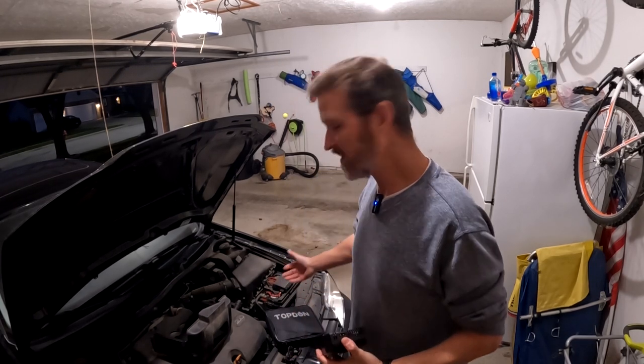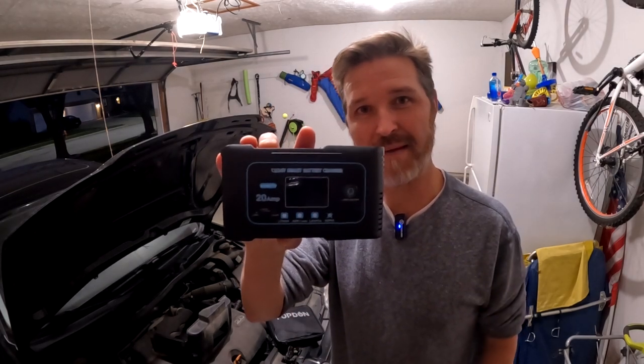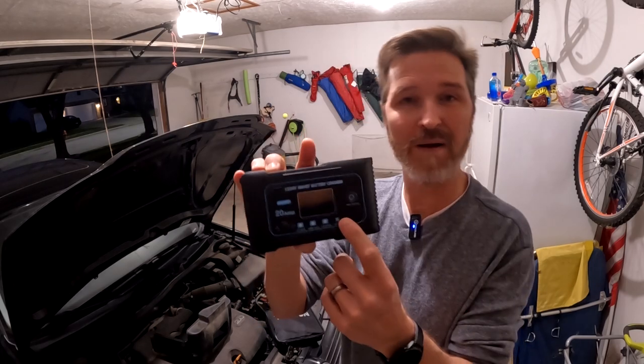Hello everyone and welcome back to the channel. Today I'm going to try to repair my car battery using the Hasido 20 amp smart battery charger. What I'm going to be using is the repair function. So let's give it a shot.